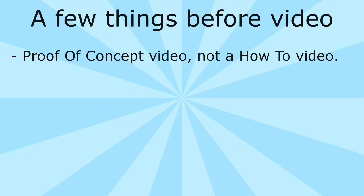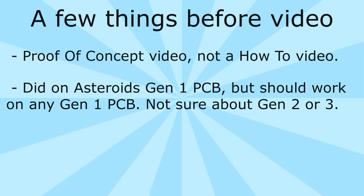Those are things I haven't fully documented yet because again it's a proof of concept — I was just seeing if I could do this. I did this on an Asteroids PCB, but this should work with any Gen 1 board as they're pretty much the same. Some Gen 1 boards include the 12-in-1, the first Galaga, Centipede, Asteroids, and it should also work — though I'm not certain — with the Mortal Kombat 2 received from Walmart.